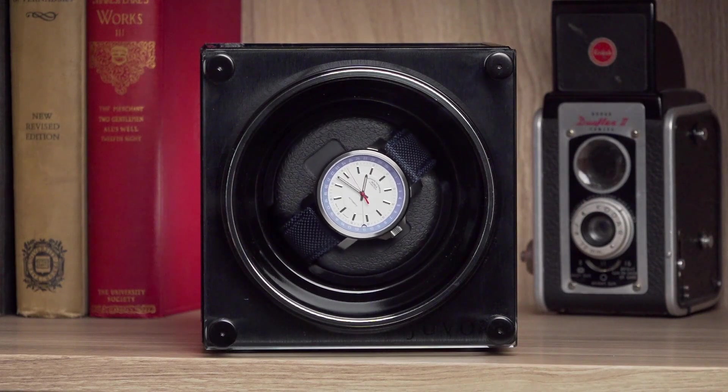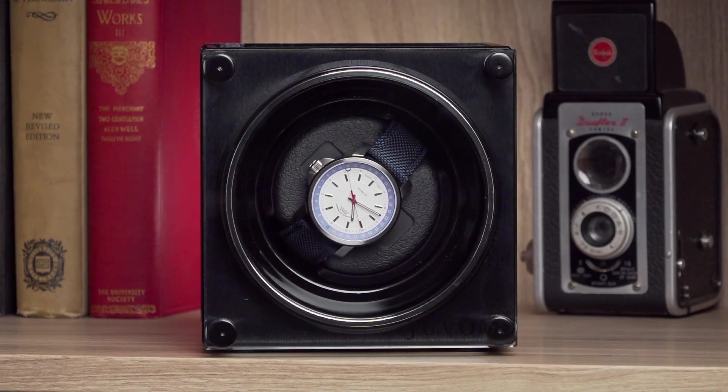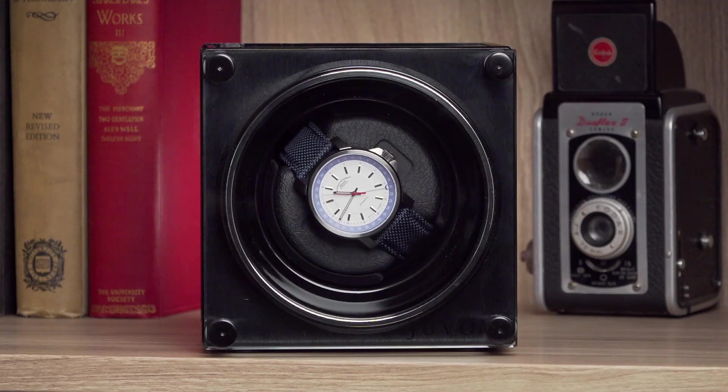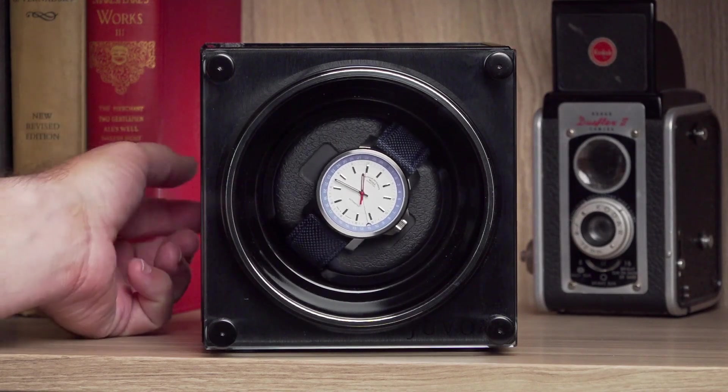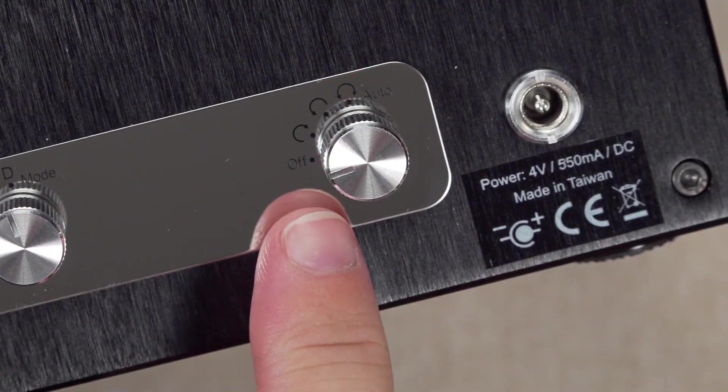Make sure that you operate the winder with the feet placed firmly on a flat surface so that gravity will wind your watch. Always turn off the winder power before inserting or taking out watches.